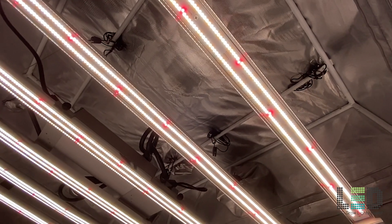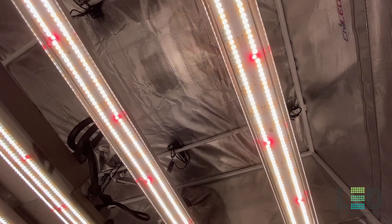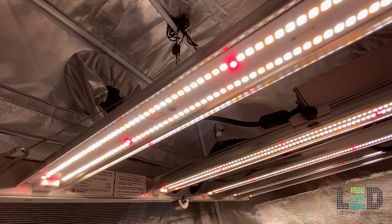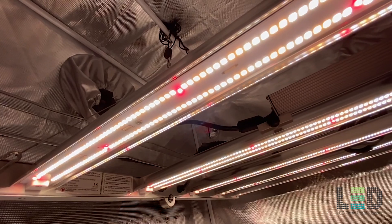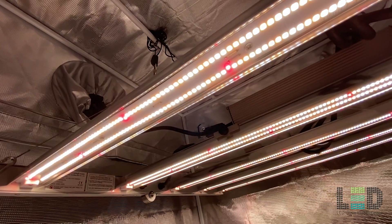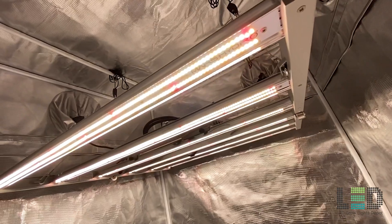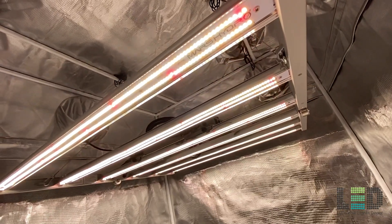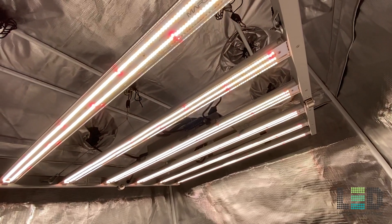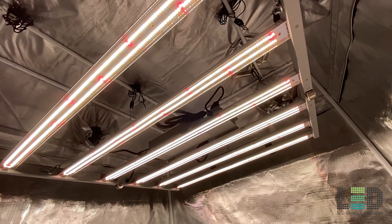What bin diodes is Mars using on these lights? I doubt they're top bin, but even mid bin would be acceptable. The FC series uses a slightly cooler spectrum than most other bar lights on the market, with a higher bump in blue than most full spectrums. Many Chinese LED grow light companies use a cooler spectrum — possibly to bump up the efficacy. The spectrum is still pretty good, an improvement over their past spectrums with more red, and will grow some great plants.